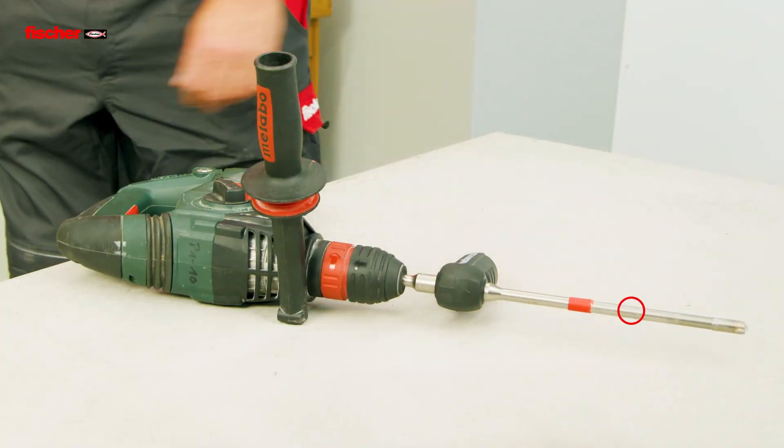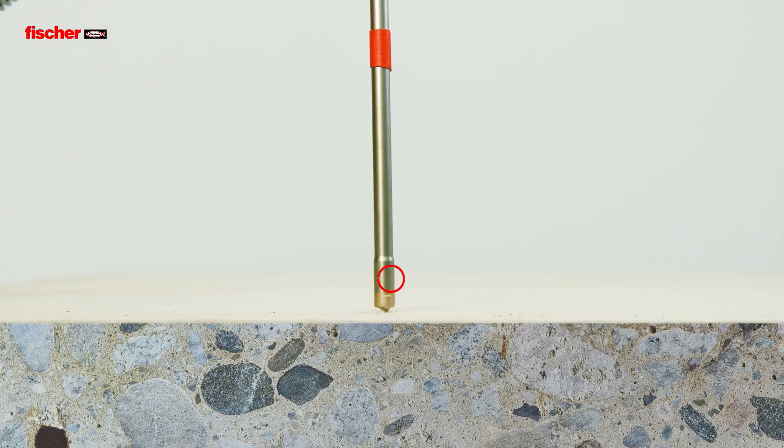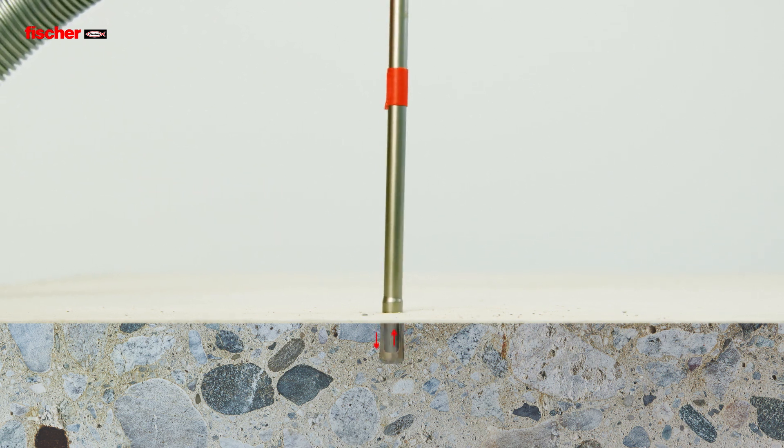The Fizz E-M+ is approved for use with the Fisher Hollow Drillbit FHD. This eliminates the creation of drilling dust and the need for time-consuming drill hole cleaning.